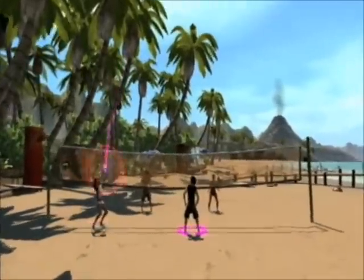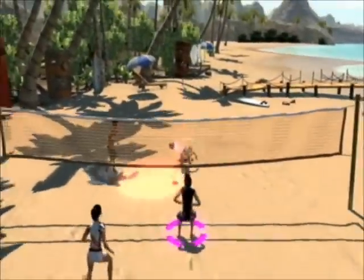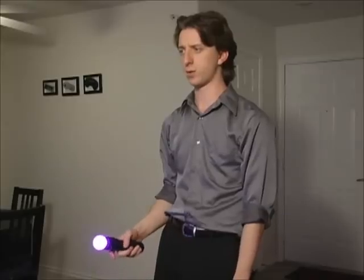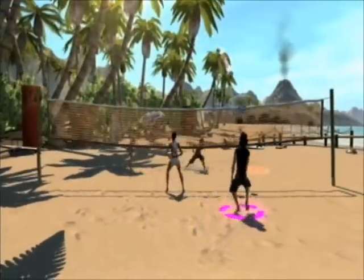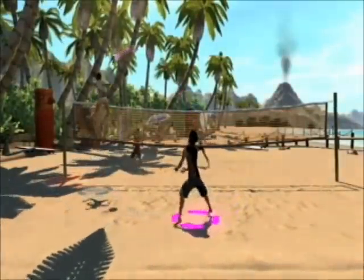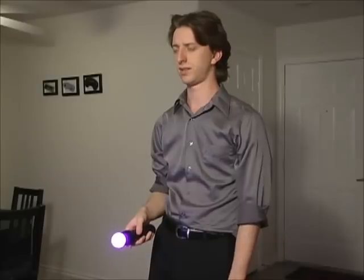Let's try volleyball. You can bump, set, and spike. The game moves your guy for you, so all you have to do is hit the ball with your hands. The gestures work, I guess, but pretty much all you're doing is this at different times. This is like a lot slower, less fun version of tennis in Wii Sports. This is kind of lame.